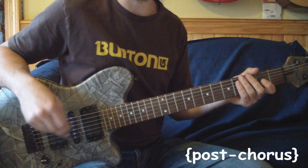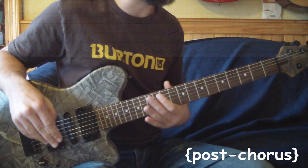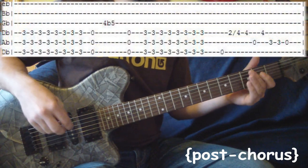This is kind of the end of the chorus, and then it goes right into the next verse or the solo or whatnot. I'll just slow it down for you, here we go.